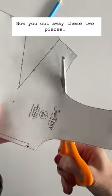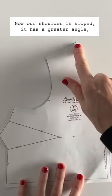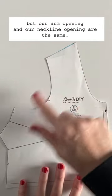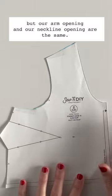Now you cut away these two pieces. Now our shoulder is sloped — it has a greater angle — but our arm opening and our neckline opening are the same.